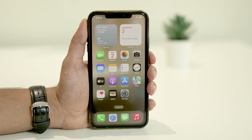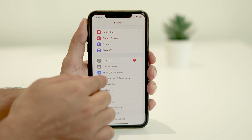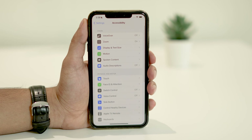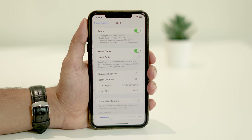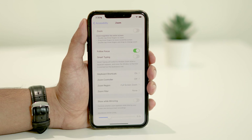But if you want to prevent this from happening again, it'd be a better idea to just disable it. For that, all you have to do is open Settings, navigate to Accessibility, tap on Zoom, and disable the zoom feature on your iPhone.